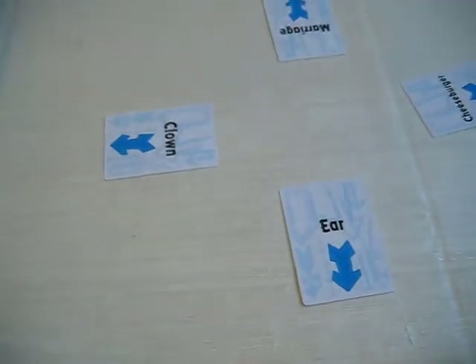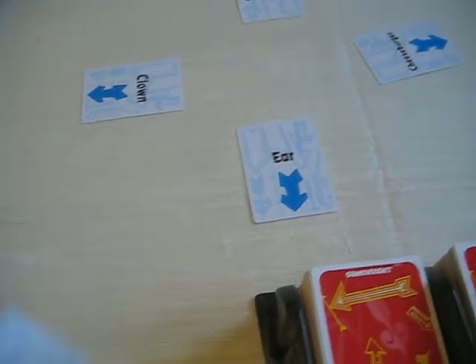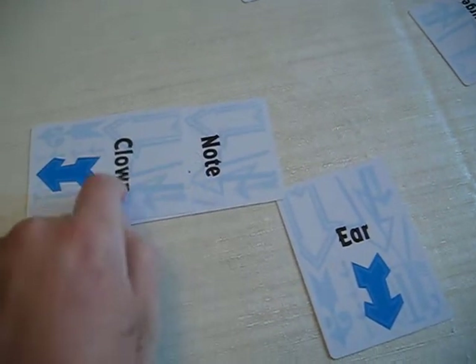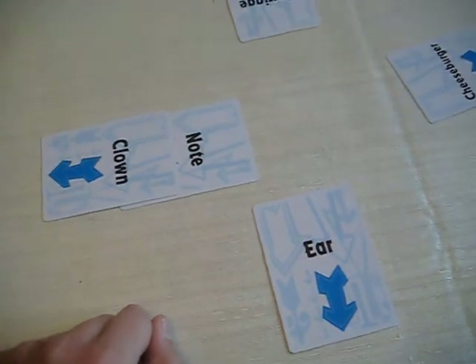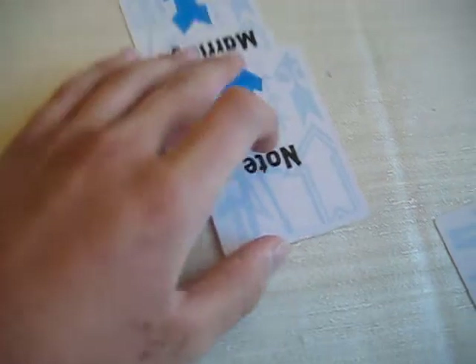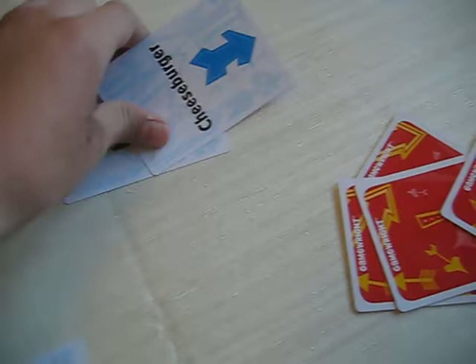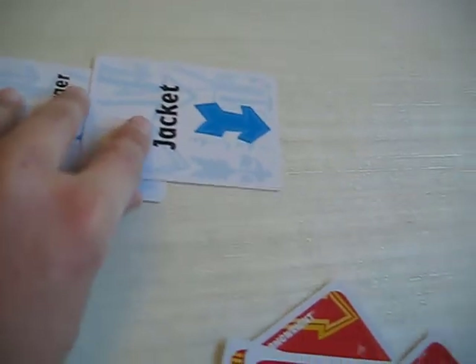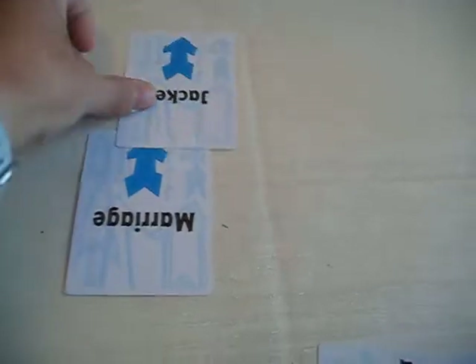So right here, I could take the note and put it under the clown — a note is in the clown. Or I could do a note is in the margarine, or a note is in the cheeseburger, but you have to put it behind. Or I could go like this: the cheeseburger is in the jacket, because I'm putting it on top. Or you could put the margarine in the jacket, or the ear is in the jacket.